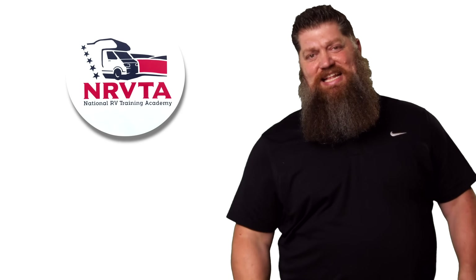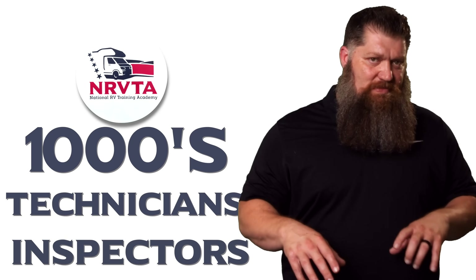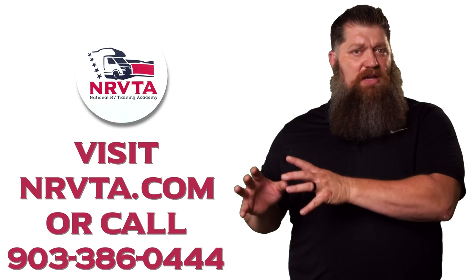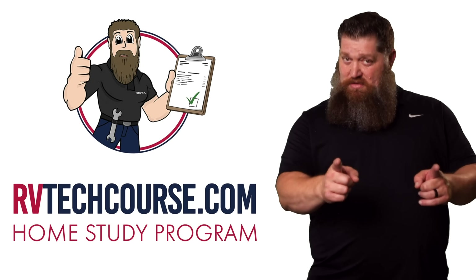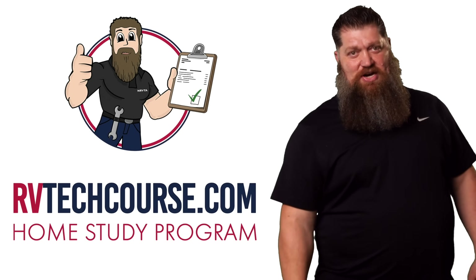That's your Tech Tip. Before you go — the RV industry needs thousands of RV technicians and inspectors, and now is the perfect time. If you want to make more money or have more control over your time, click the link below. Or if you just want to learn how to fix your own RV, head over to rvtechcourse.com and get started today.